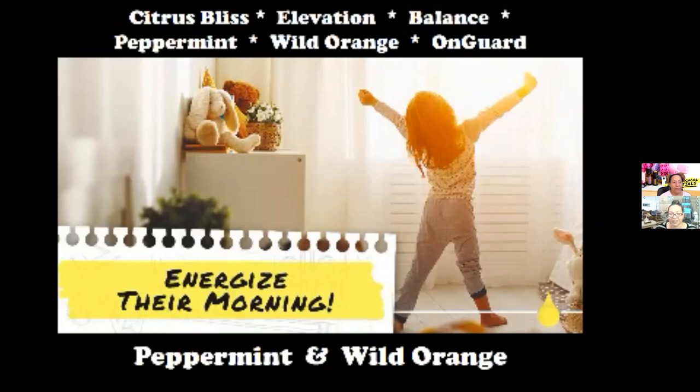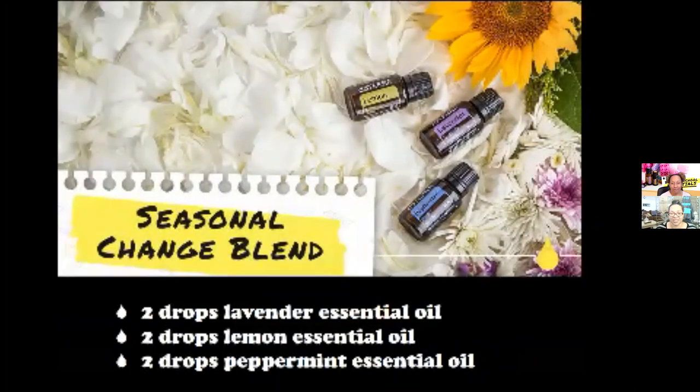Next is our seasonal blend. This one affects a lot of people — allergies, hay fever, pets. Here in Florida we have flowers blossoming all the time at different seasons. For this blend, you have two drops of lavender, two drops of lemon, and two drops of peppermint. You can diffuse this or put it in a roller, apply it on your back or breathe it in, and it helps alleviate those seasonal allergies. This one also comes in a trio kit — a nice gift to give to college students so they can make their own rollers and use it for their diffusers in their dorm rooms.